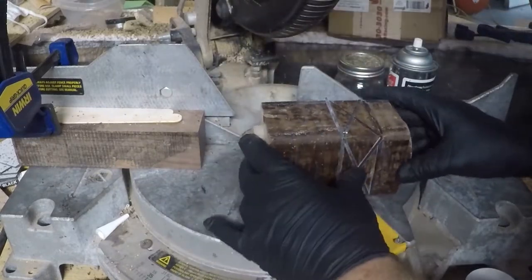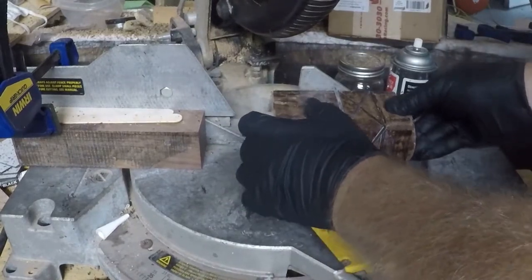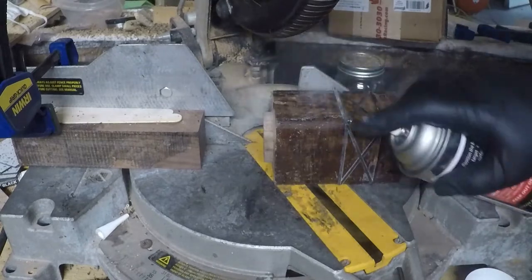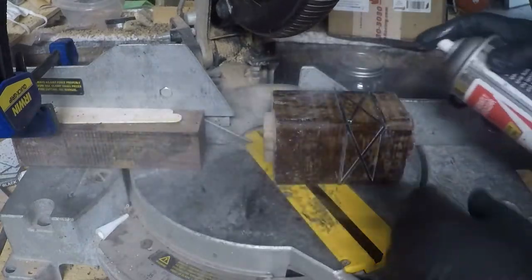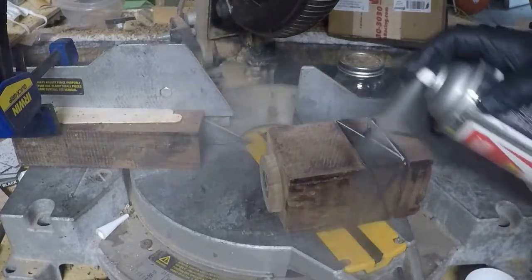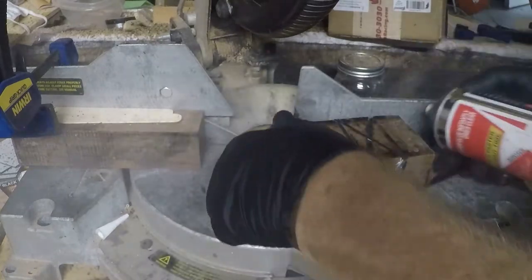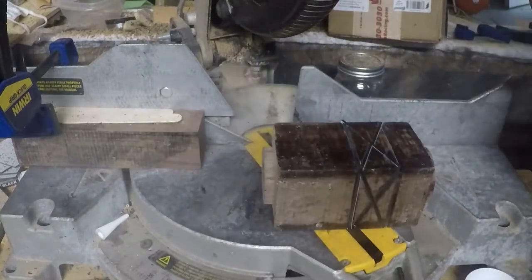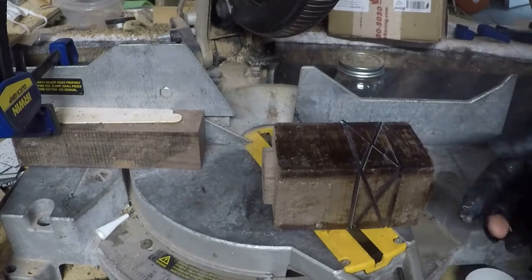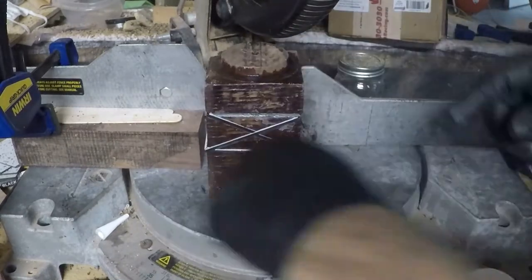Trying to keep everything square and straight — that's why I'm pushing it up against that back wall. Of course it gets stuck because there's glue there, but the main purpose is to cut it in the same place. That's what the stop is over there for, and you just flip it each time.